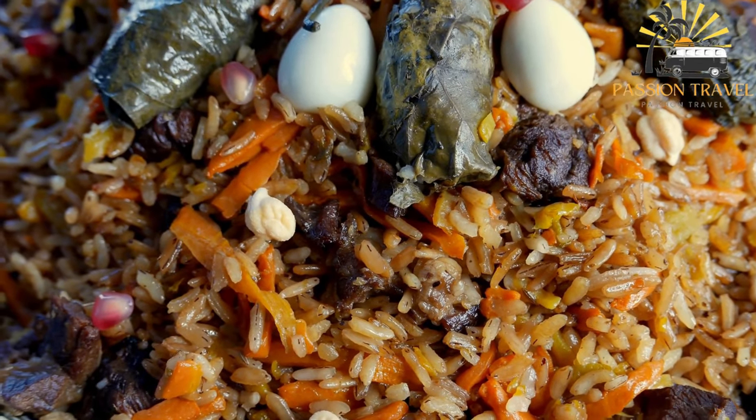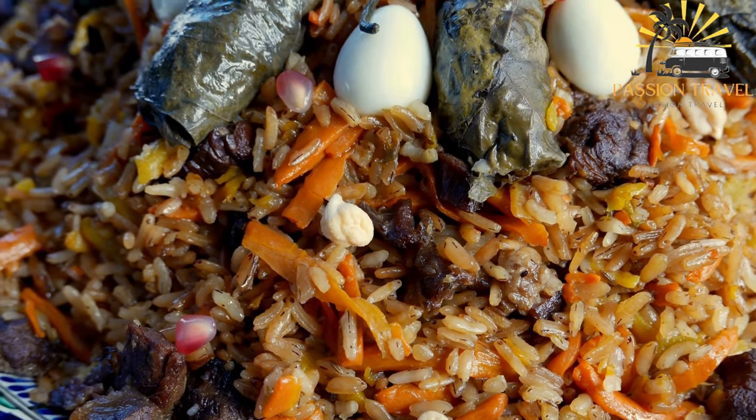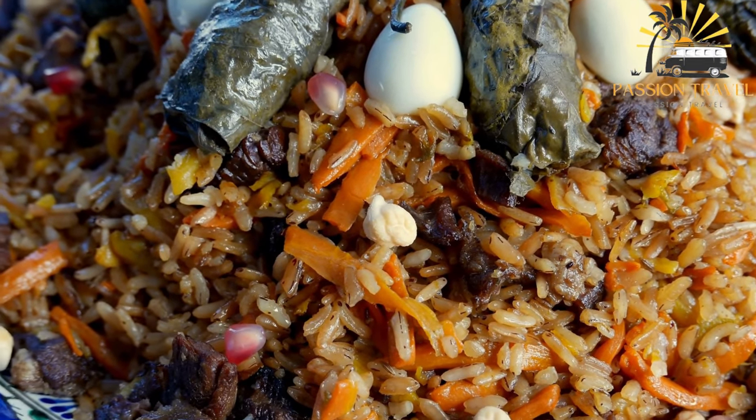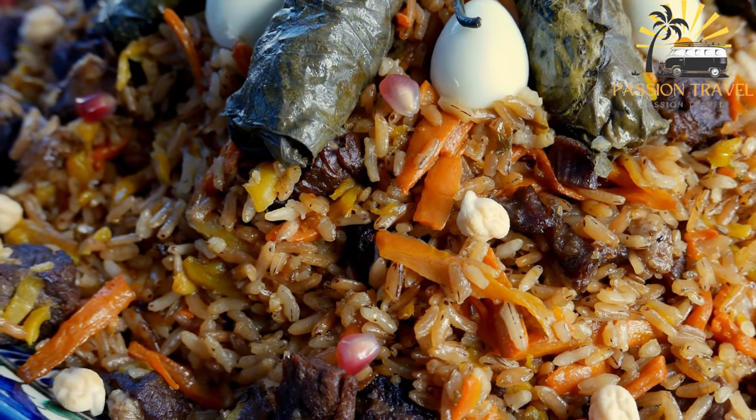Plav is often served as a main course, either on its own or accompanied by salads, yogurt, or bread. It is a hearty and filling dish enjoyed by many around the world.